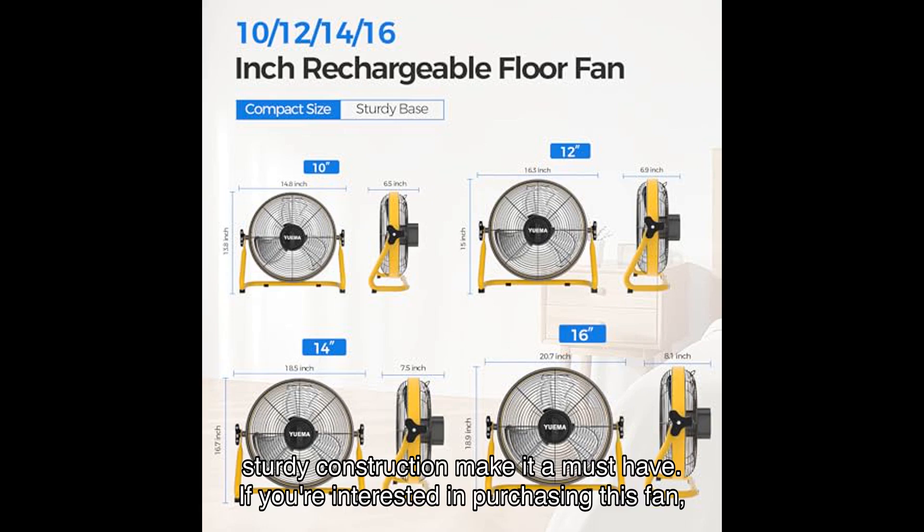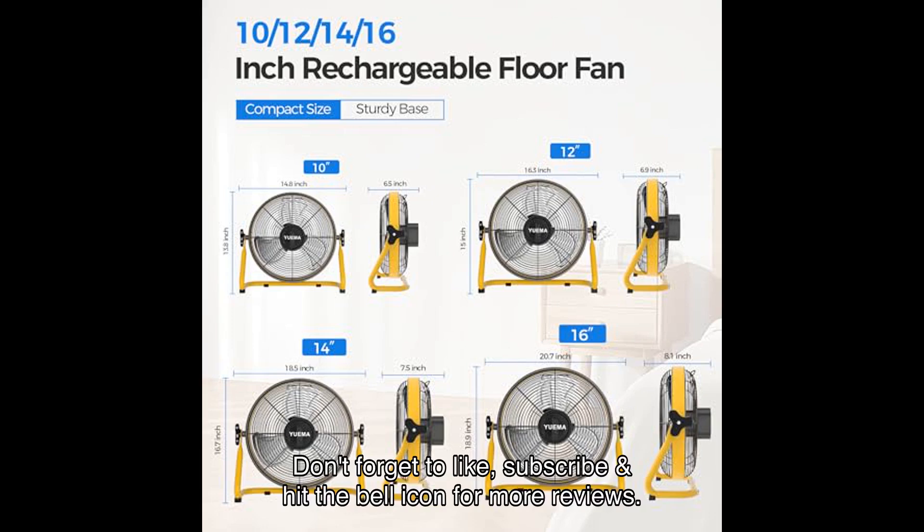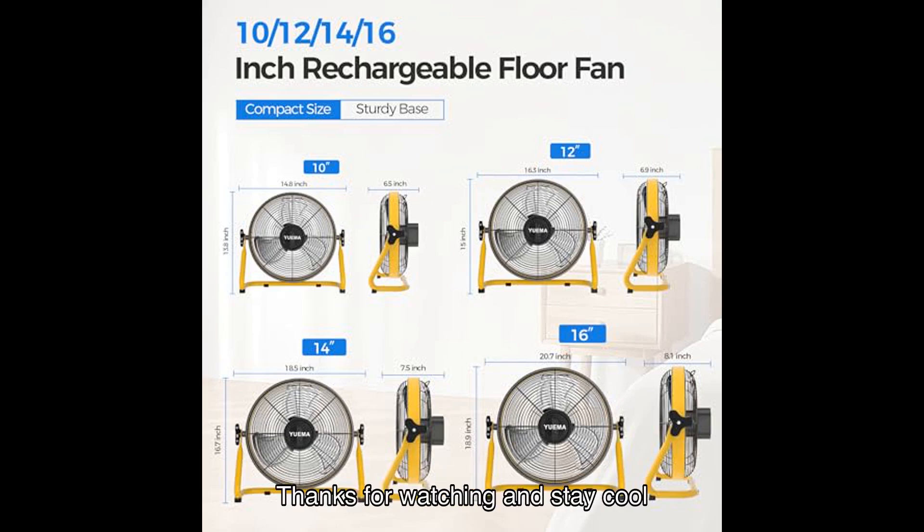If you're interested in purchasing this fan, click the link in the description to get yours from Amazon. Don't forget to like, subscribe, and hit the bell icon for more reviews. Thanks for watching and stay cool!